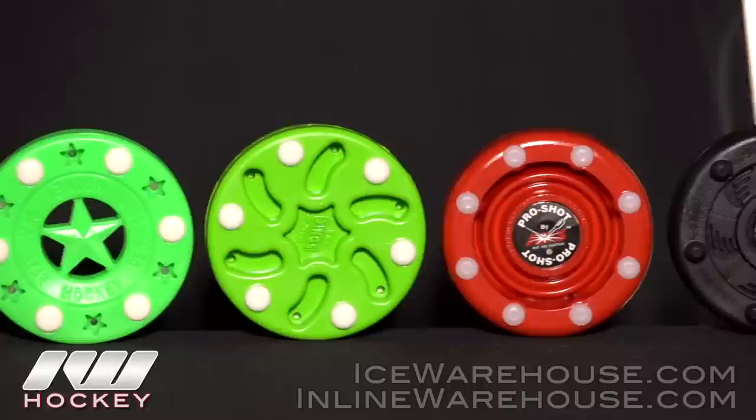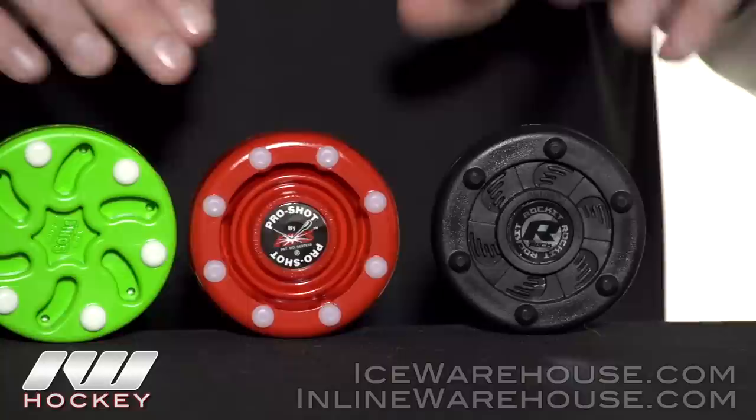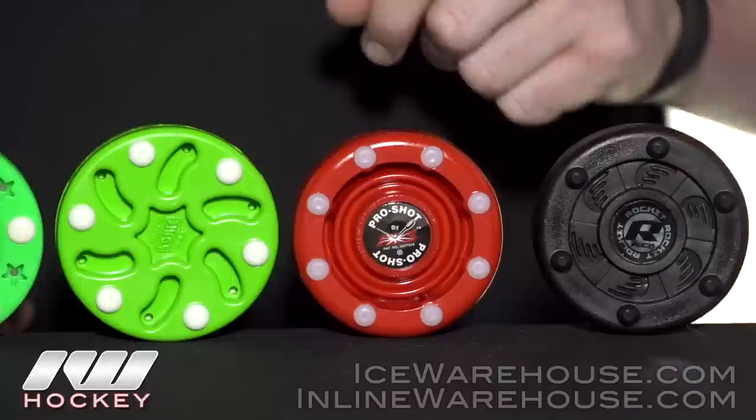Starting us off with the most popular, we have the Rocket Puck, the IDS Puck, as well as the Sonic. The IDS and the Rocket Puck are the two most popular in terms of leagues and tournaments, and these offer probably the best feel out of the bunch. The great thing about the IDS is that we do sell replacement pins, so once yours wear out you can pop them out and you've got a brand new feeling puck.